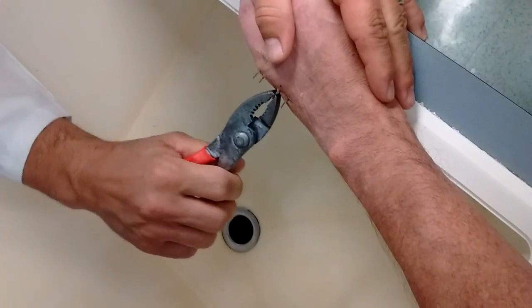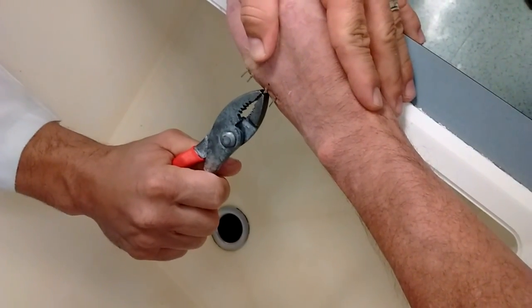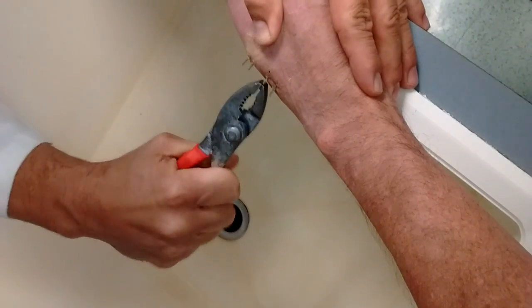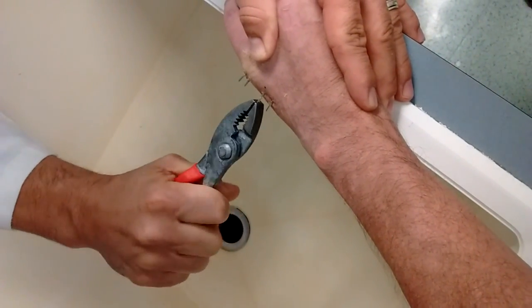I'm going to do the hard one first right here. It might be hard, it might not be. So just grab it, and you just kind of pull gently, and just kind of see how it's coming out? Just slowly, it's a slow process. Just kind of comes right out like that.